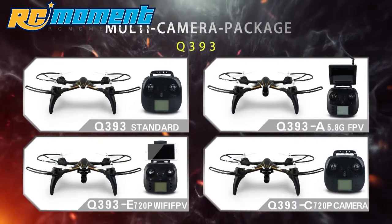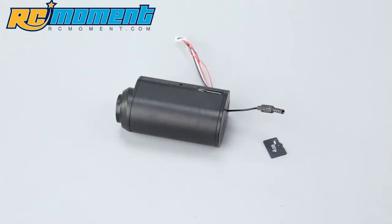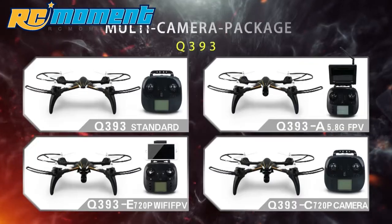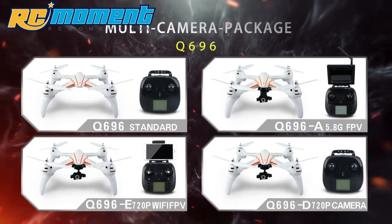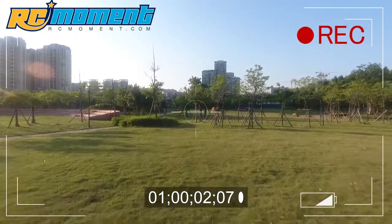Q393 Multicamera Package for selection: the transmitter can adjust the camera lens angle, supporting memory card. Q696 Multicamera Package for selection: 2-Axis Coreless Cup Gimbal to make image more clear and more stable.